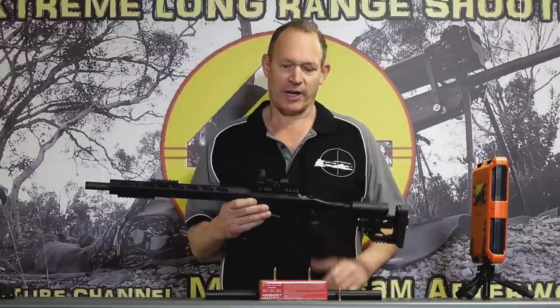G'day, welcome to Mark and Sam After Work. Today I just want to bring you a little update video from last week on our little 22 Magnum rimfire project.